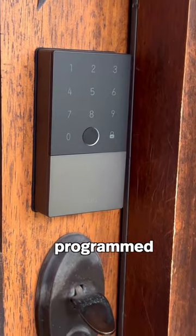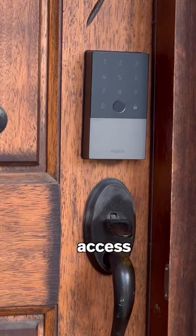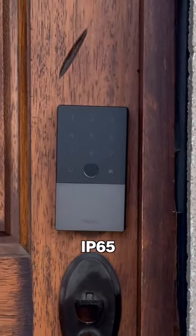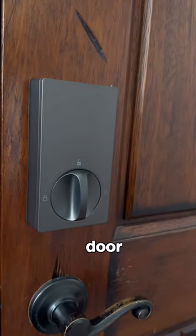The matte keypad can be programmed with permanent, periodic, and one-time passcodes if you need to grant access to friends or guests. The U100 is IP65 rated for rainy weather and has a built-in gyroscope that enables it to automatically lock the door after closing.